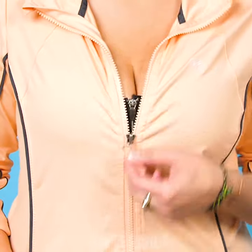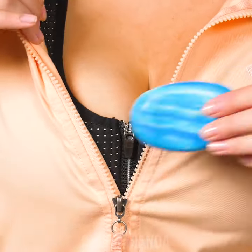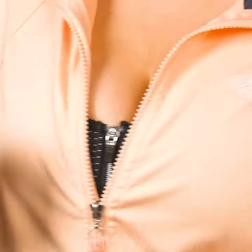Yet another well-known problem: a stubborn zipper! Try using a bar soap to make it easier to move the slider body of the zipper. A little bit on one side and the other, and voila!